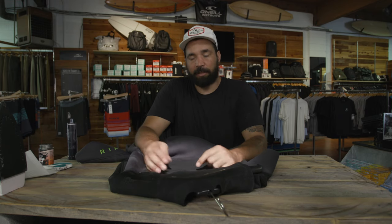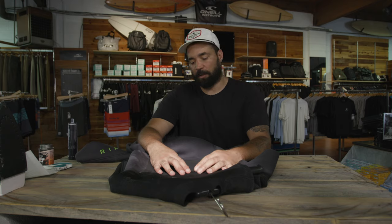Got some wetsuits to repair today. It's fairly simple — it just takes a little bit of time. So as long as you're careful with what you're doing, you should have a semi-decent, professional-looking repair when you're all said and done.